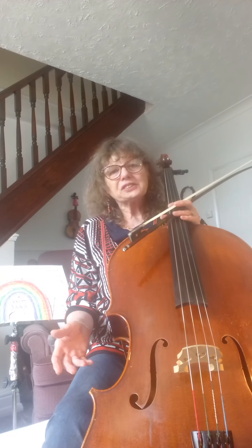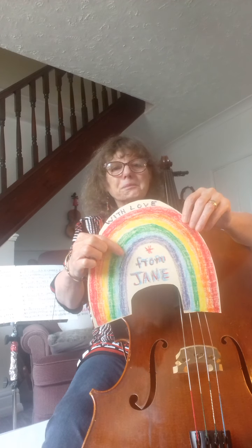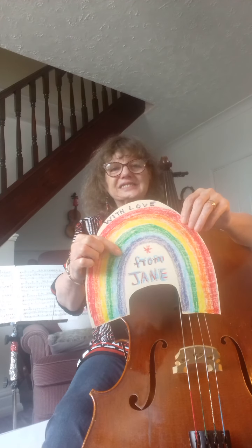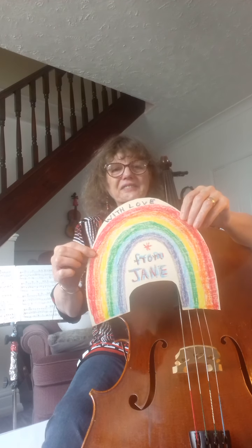Today we're going to talk about a little song called Over the Rainbow. This is my rainbow. It says with love from Jane. Red, orange, yellow, green, blue, purple or indigo, violet. Seven colours of the rainbow.